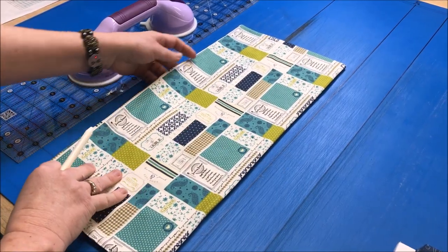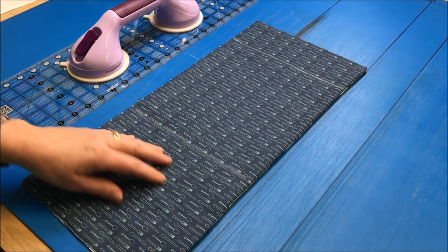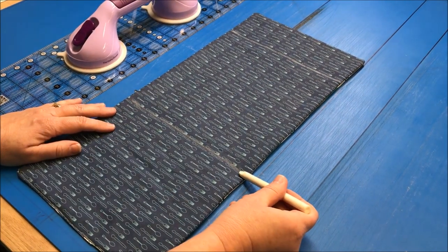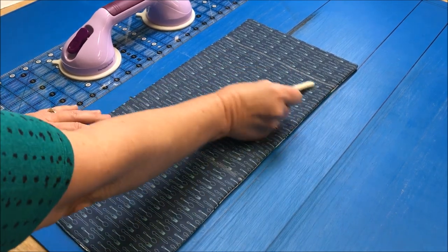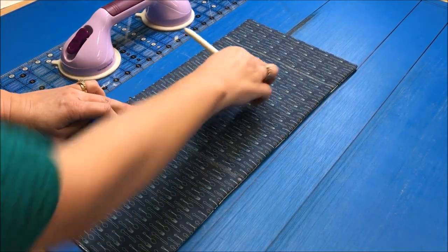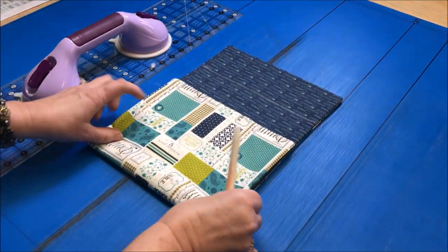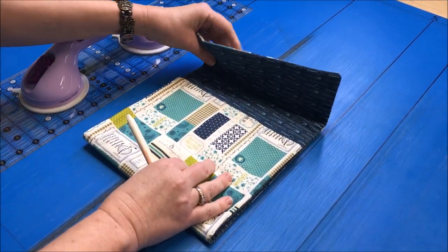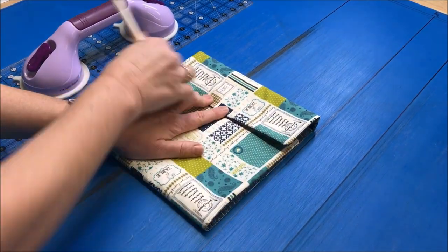Now that we have this all pressed, we need to flip it over, and on the interior fabric side, we need to make a mark seven and a half inches up and three inches down. We're going to use these as our folding lines. Fold this up and fold this side down right on the line there, and then we'll pin it in place on both sides.